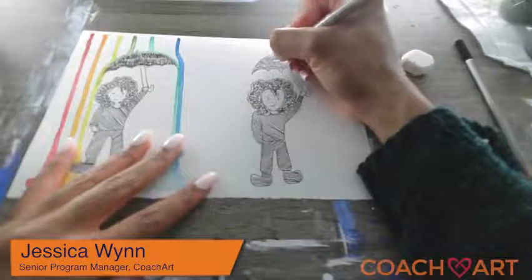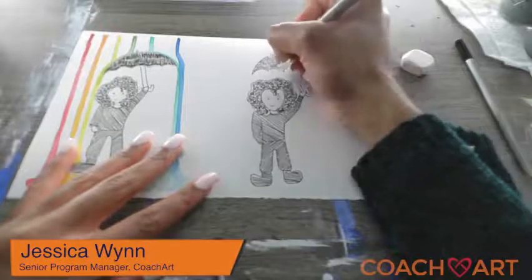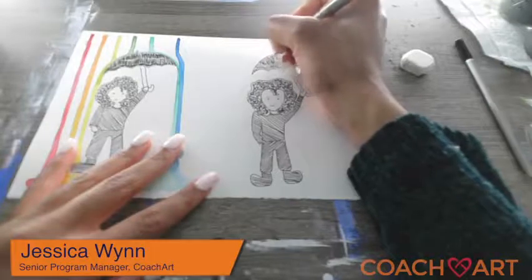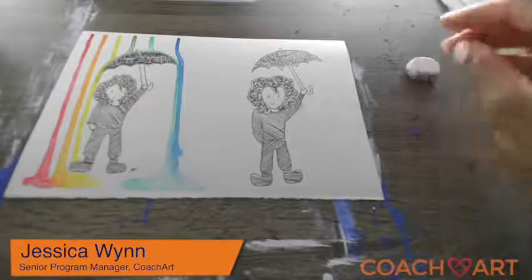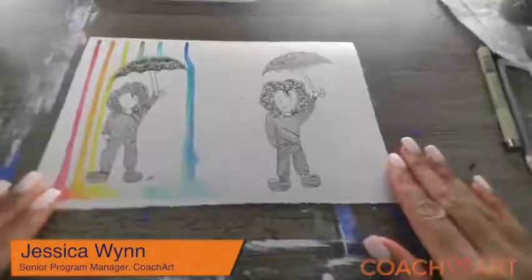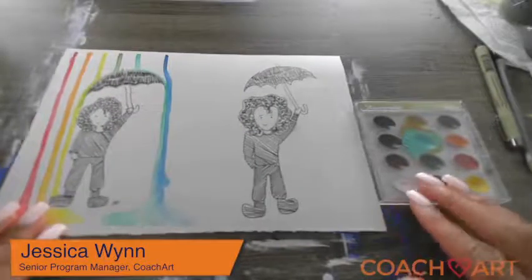I'm actually going to add a few more lines. All right, now it's time for the fun part — for me at least. I really love when you get to add the pop of color. My pop of color is going to come from my mini paint palette here, so I'm just going to open it up.